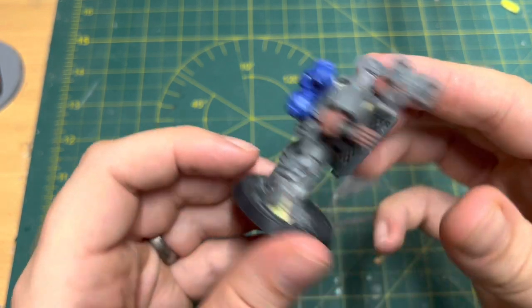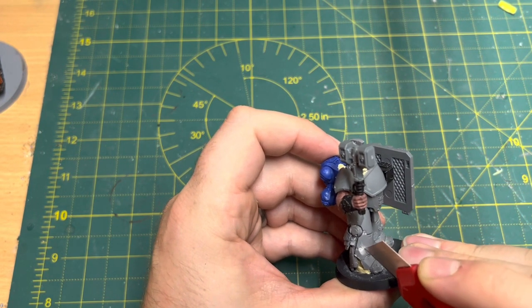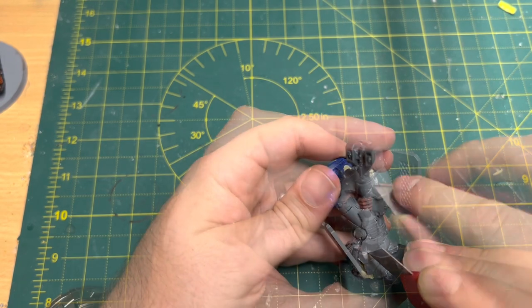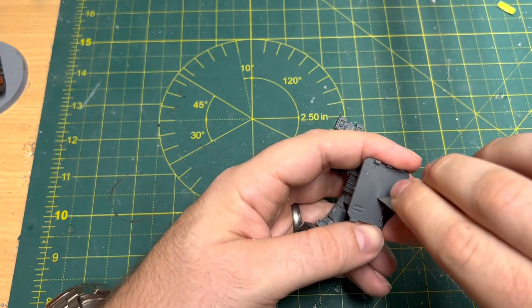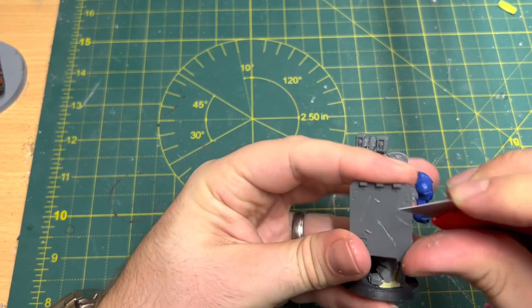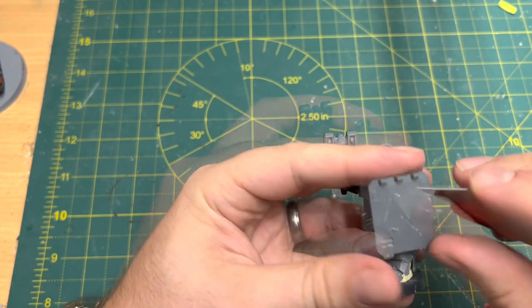It's definitely coming together. To add battle damage, a sharp hobby knife does the trick — I just scrape, dent and make holes in the armour. I focus on the lower half of the model and the shield, as I think these areas would get the most damage. The marine being so tall, a lot of enemies would struggle to reach the top half — notwithstanding large monstrous creatures — so it makes sense that the lower half would get the most damage. Let's move on and look at the paint job.